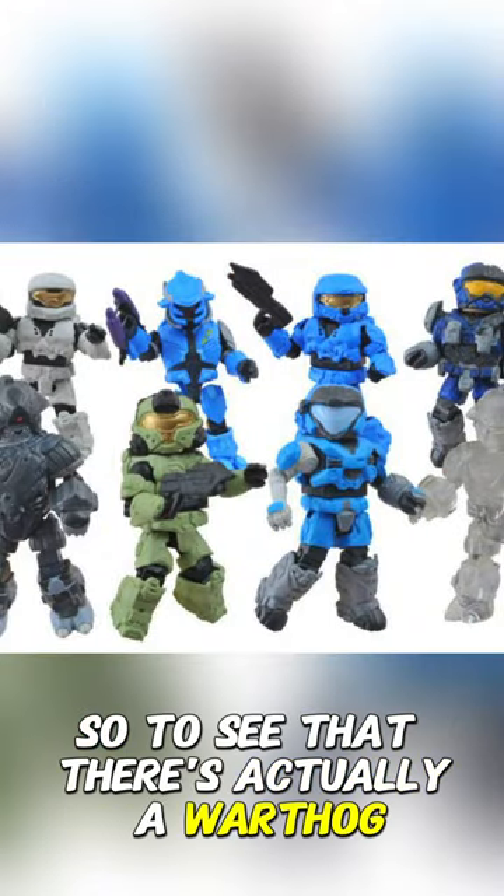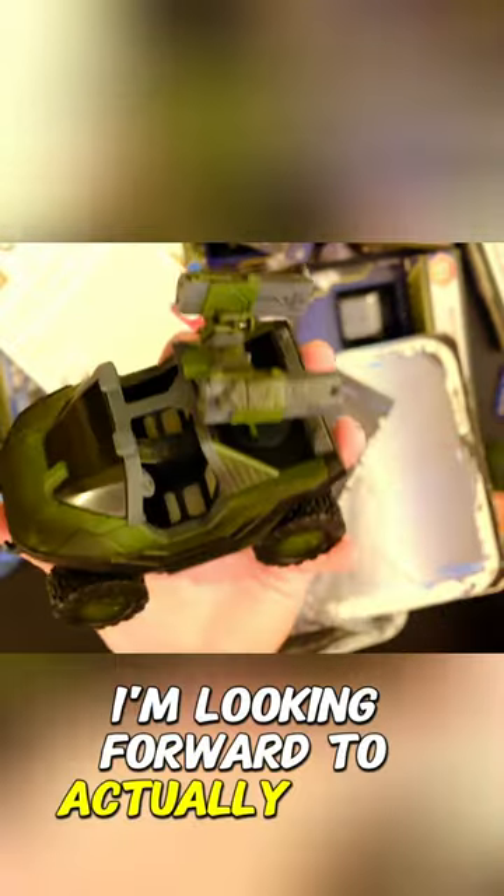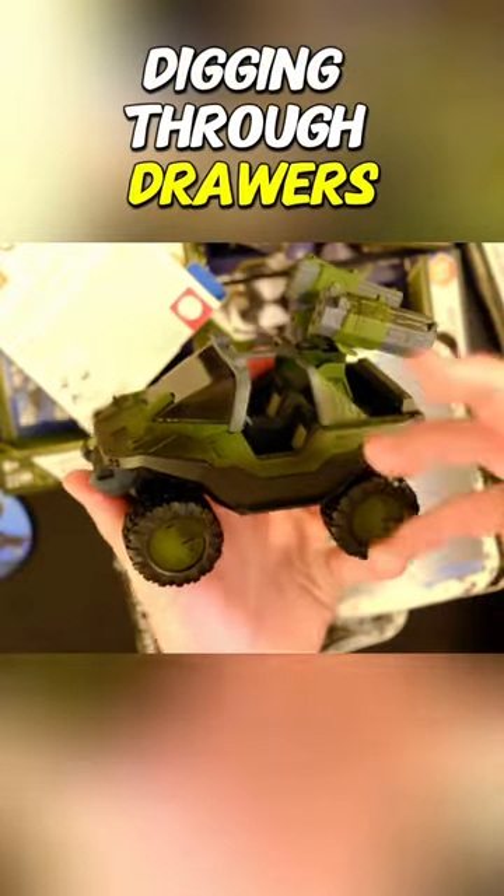To see that there's actually a Warthog that I had no idea existed — I'm looking forward to going home and digging through drawers and popping them in the driver and passenger seat of this Warthog.